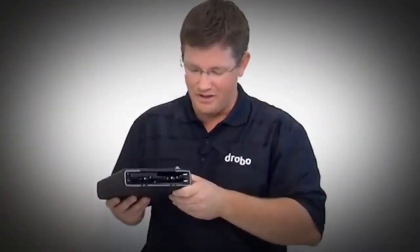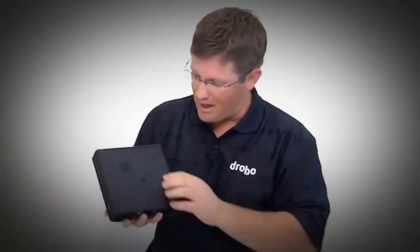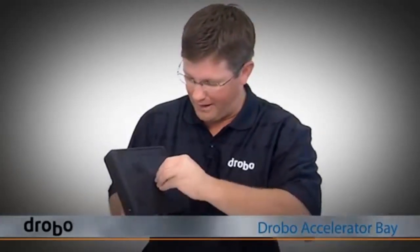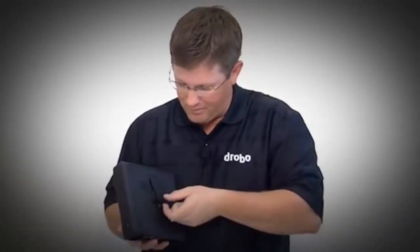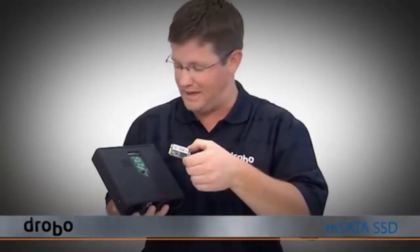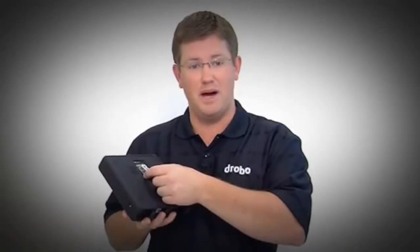The real innovation with Drobo Mini is actually what's on the underside of it. On the bottom, we added a fifth drive bay — we call it the Drobo Accelerator Bay. When you open this bay, it has a slot that takes a new type of drive called an mSATA drive — it's an mSATA SSD.